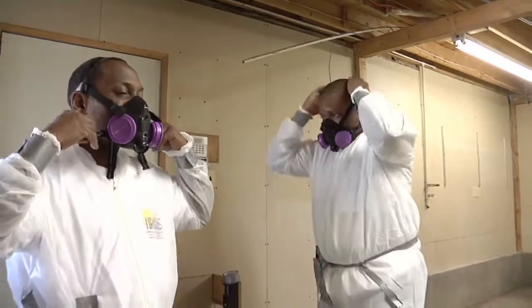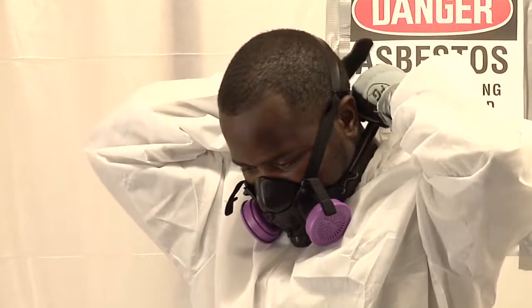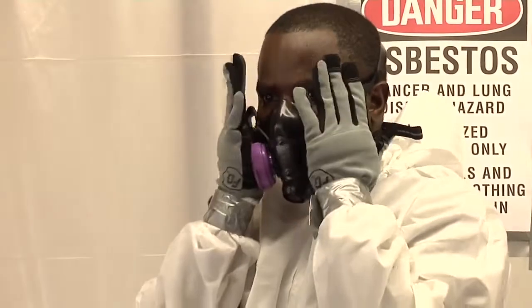Workers must wear a respirator in the work area. Respirator filters for mold, lead, asbestos, and dust are equipped with a HEPA filter that filters up to 3 microns.